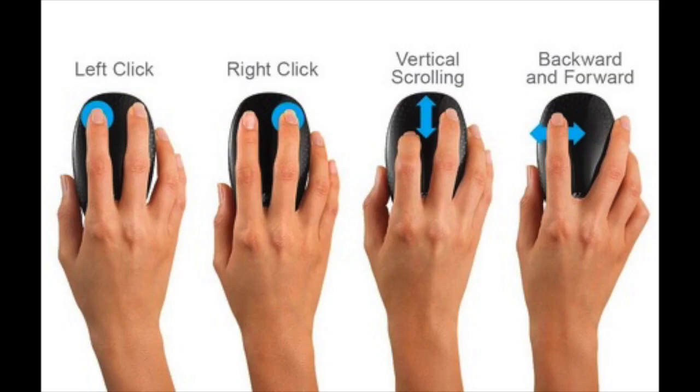A mouse is what we call a handheld pointing device. Computer mice consists of two buttons and a mouse wheel. By default, the left button acts as the left click and is the default mouse button you use for most actions on a mouse.